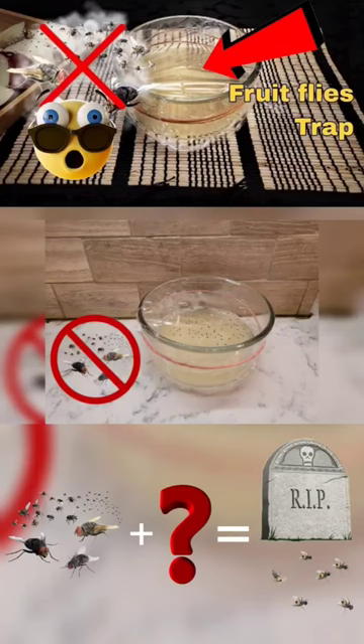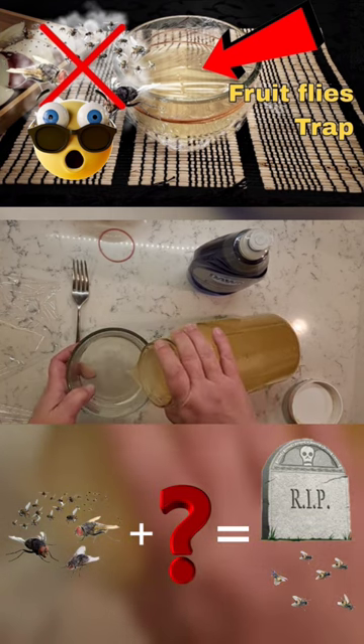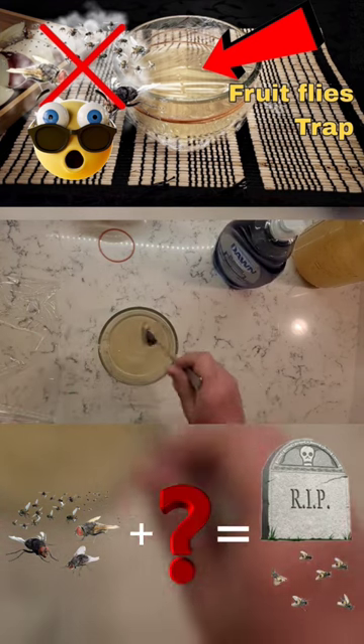We all know pesky fruit flies can appear out of thin air. To get rid of them for good, you can make a fruit fly trap. Fill a small container halfway up with apple cider vinegar, and to reduce surface tension, add a drop of liquid dish soap. Mix it all well.